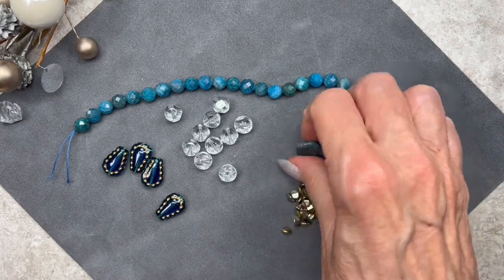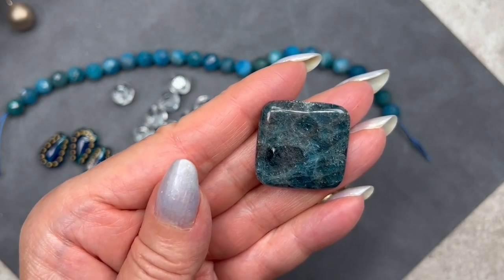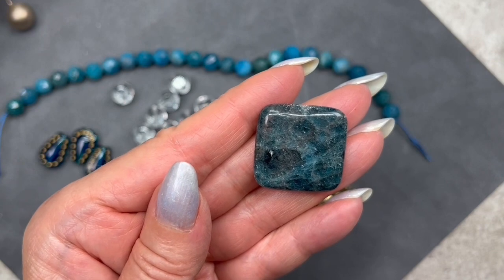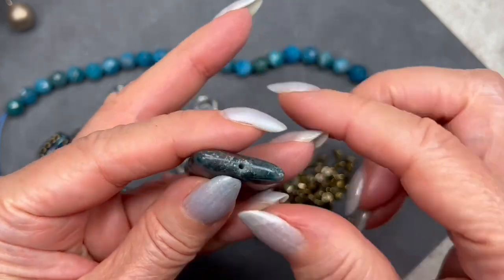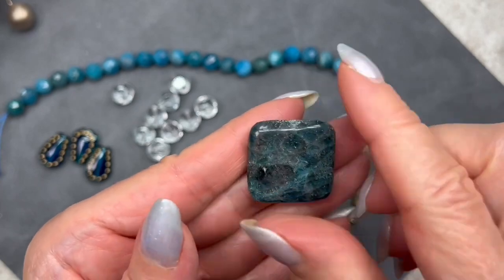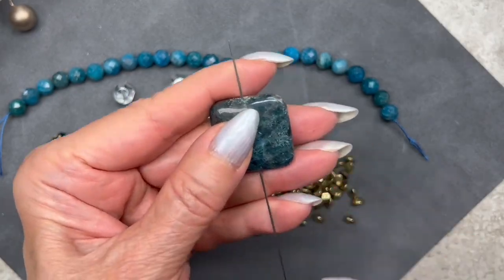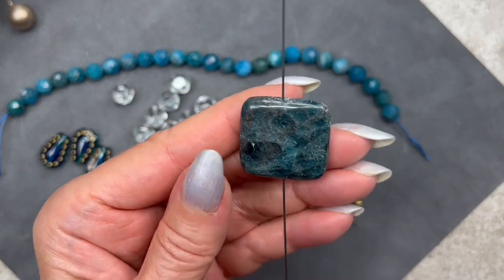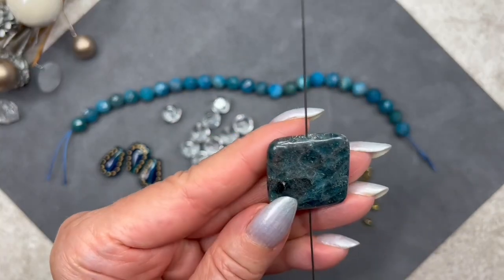This one is a beautiful gemstone — it's apatite, grade B. I think anything graded A or B is considered good. It measures 25 millimeters across and is in a square shape. The edges are tapered a little — not squared off — and it's drilled straight down the middle. I love the detail in this gemstone; it's really pretty and I love the color.